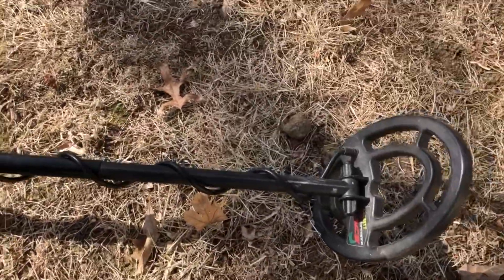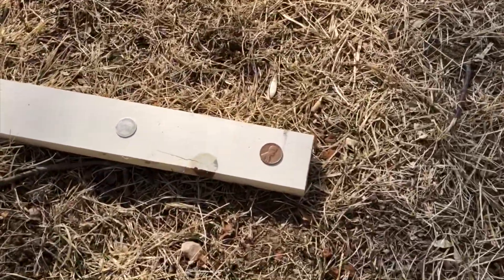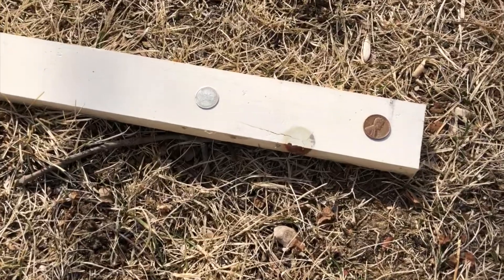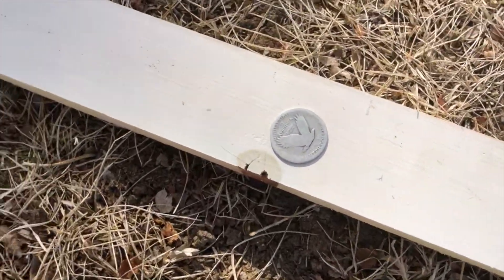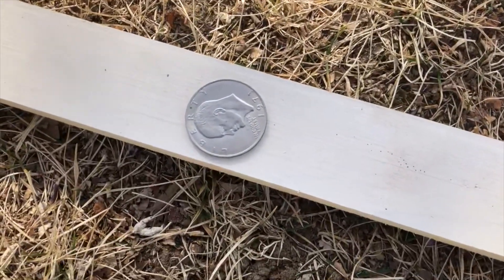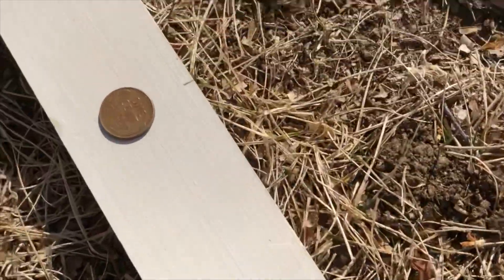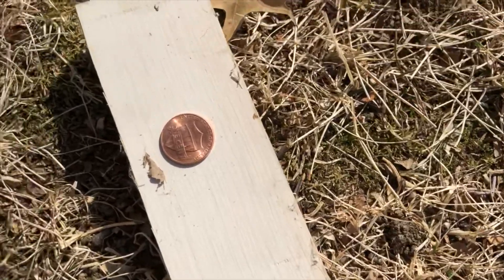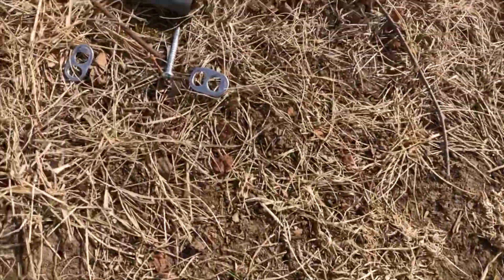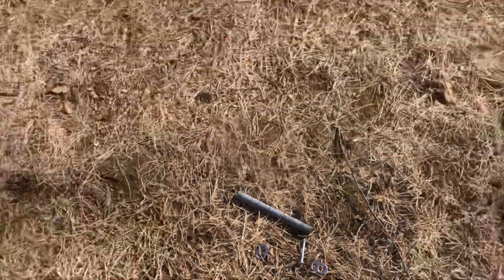We're basically doing some testing today. I've got a little test board set up. I've got a 59 penny, sterling silver, Canadian Buffalo nickel, silver quarter, Standing Liberty, copper nickel dollar, silver Roosevelt, 64 Kennedy, wheat penny, aluminum token, another Canadian 80-percenter, a 14-karat gold ring, a zinc penny from around 2010, along with a bunch of trash — some pop tops, nails, and screws.